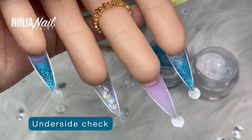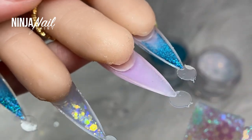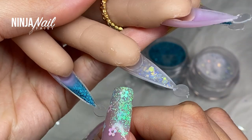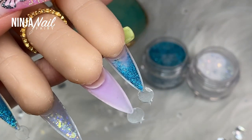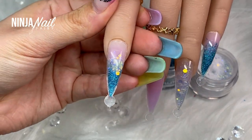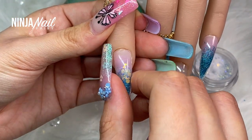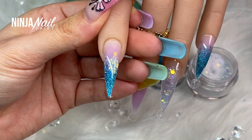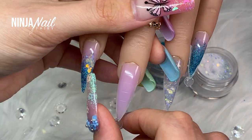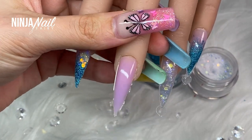Now that we've applied all of the dual forms, we're just checking the underside. As you can see, the product is level with the natural nail — it hasn't bulged out, we haven't got any kind of flooding or overlapping, and that is what you want. That's the amount of pressure you want to apply so that you don't have that extra work to do afterwards. So now we're going to go ahead and pop off all of these dual forms and then we can come in and shape the nails.